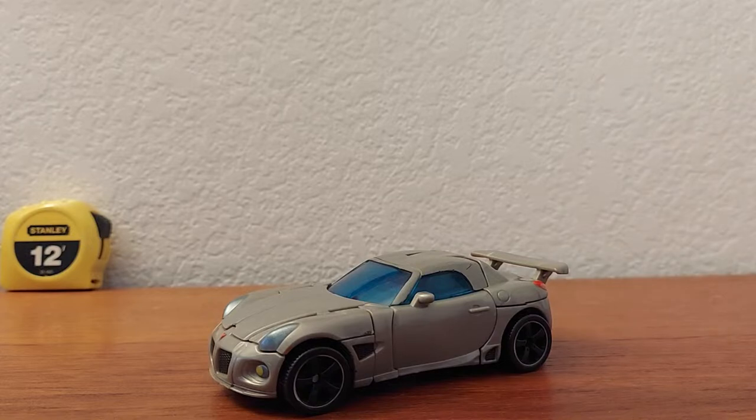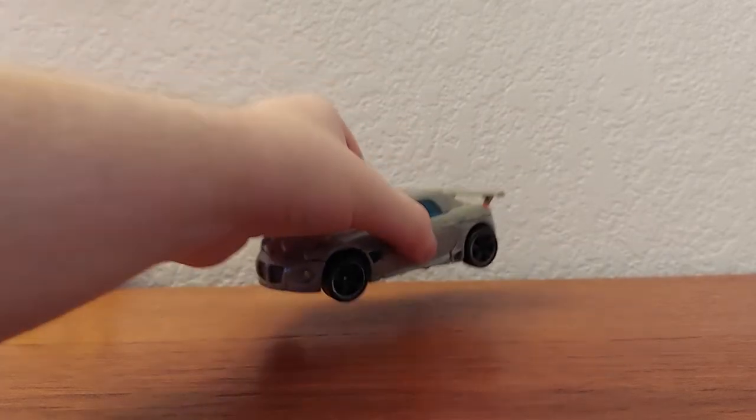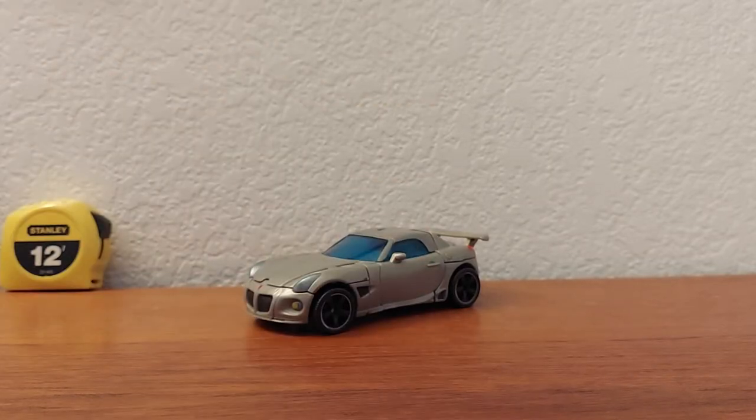Hello ladies and gentlemen, this is Spider, and welcome back to another review. Today we're going to be taking a look at the Transformers 2007 Movie Deluxe Jazz. This is usually where I would take the time to look at the packaging, but I kind of lost it.